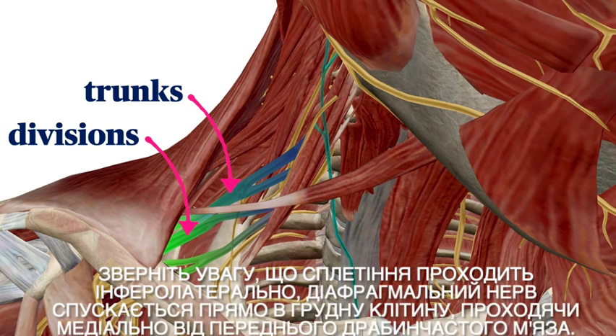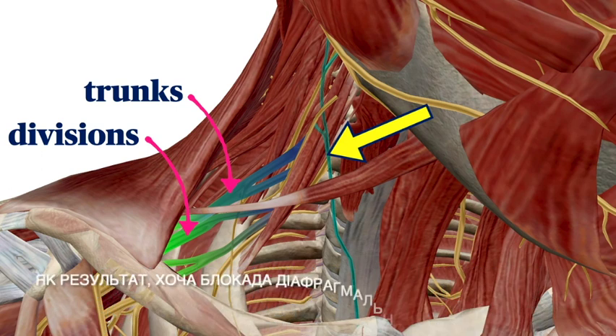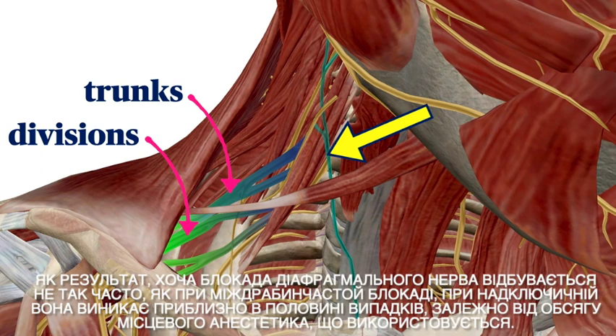Note that as the plexus travels inferolaterally, the phrenic nerve continues straight down into the chest by traveling medially off the anterior scalene muscle. The result is that while phrenic nerve blockade is not as frequent as with interscalene, it occurs in up to roughly half the time with supraclavicular, depending on the volume of local anesthetic used.